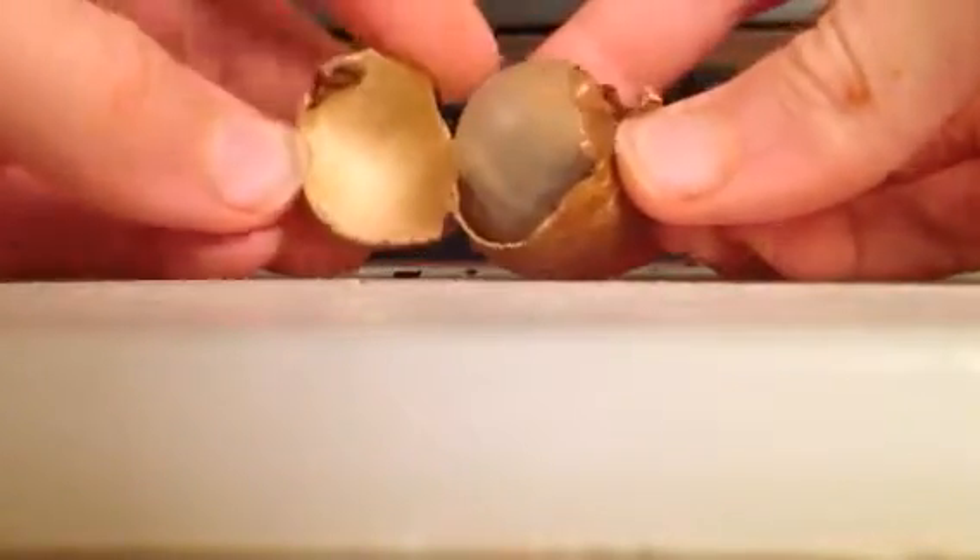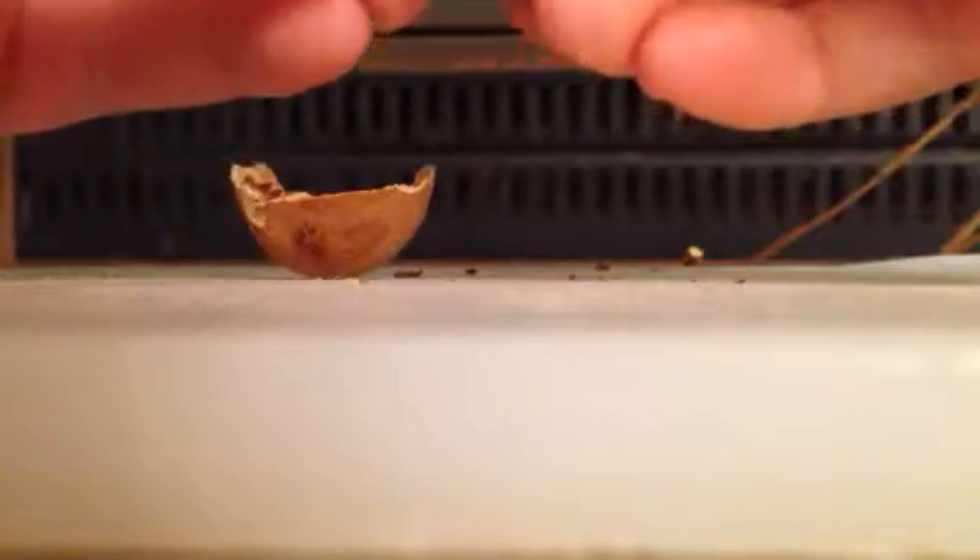Okay. Well, that is the inside. And no, it is not rotten. That's actually what it looks like. Actually, it might be a slight bit rotten, but it normally looks white and clear like that.